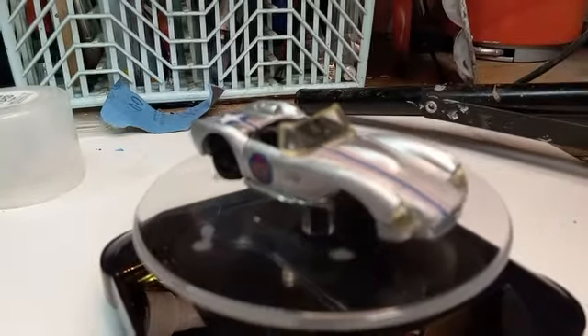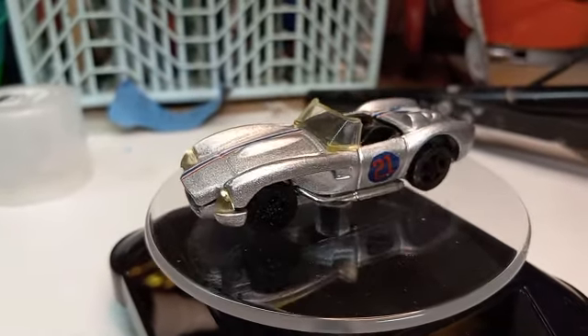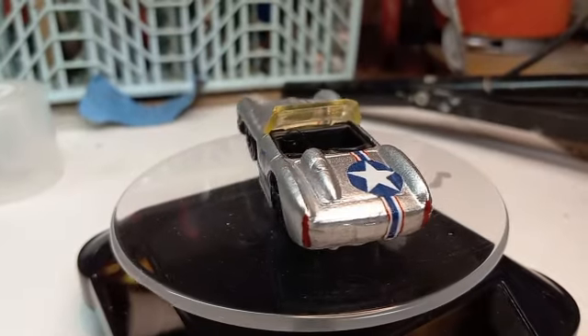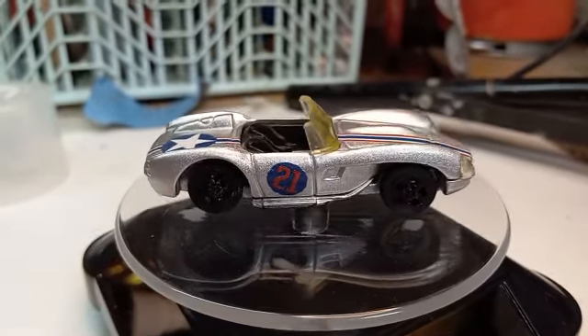It will be there well before the 20th. So Amanda, I hope you like it. And Jay, thanks for putting on the build — I look forward to seeing it on your channel. Until the next one, be well, and happy birthday Amanda.